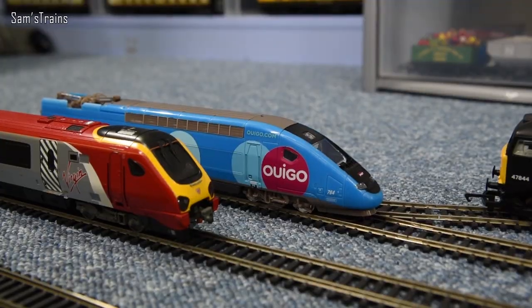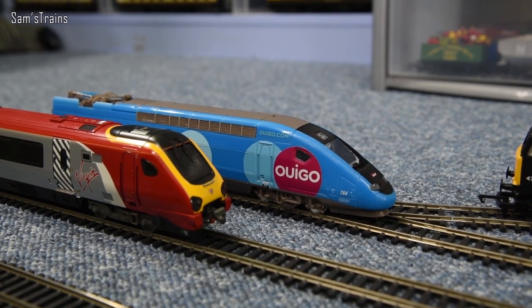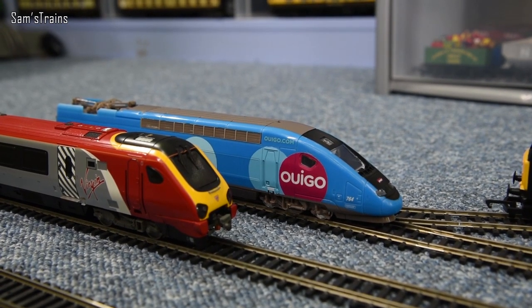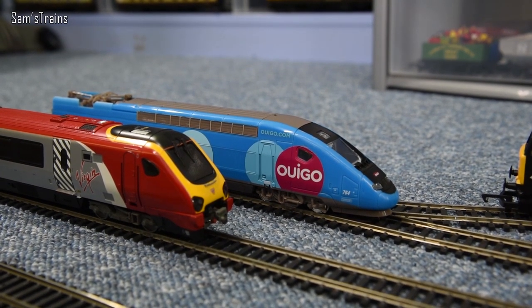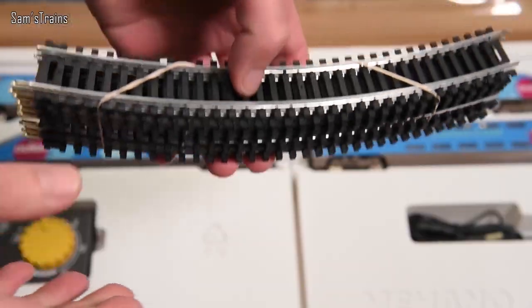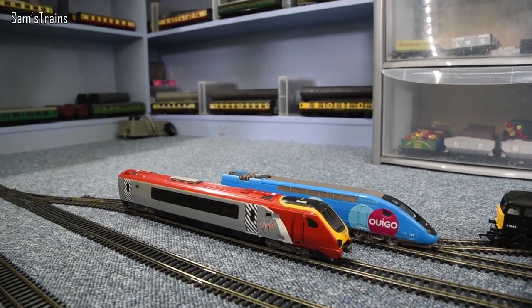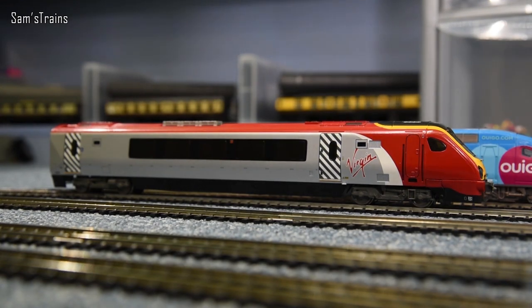Next is the Mehano Wego TGV. First, it was dead on arrival — I had to adjust the pickups and clean off copious lubrication before it would work. Second, the design of the coaches means they catch each other on any curves or transitions from straight to curve, causing derailments. Interestingly, the train set it came with didn't include any straights, which now makes sense — because any straight followed by a curve will derail it, suggesting Mehano may have known about the design flaw.